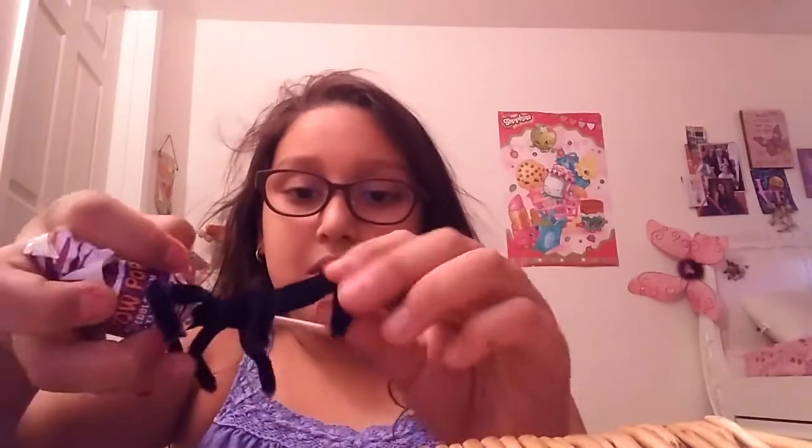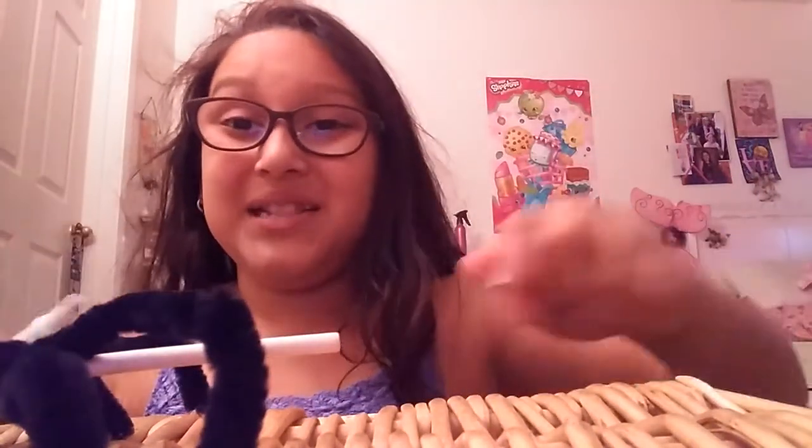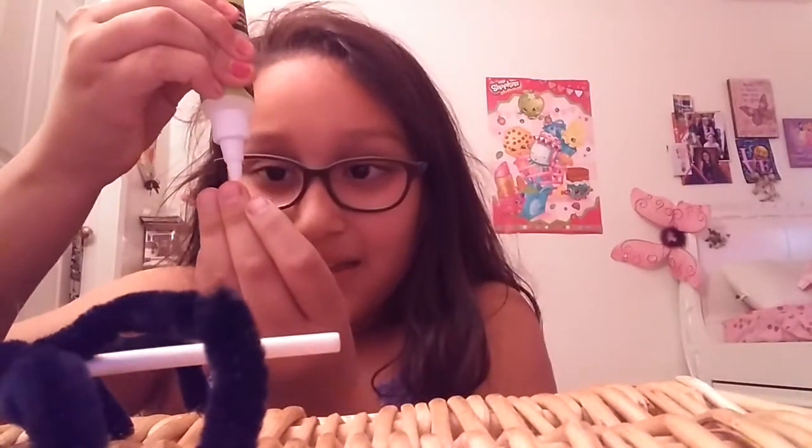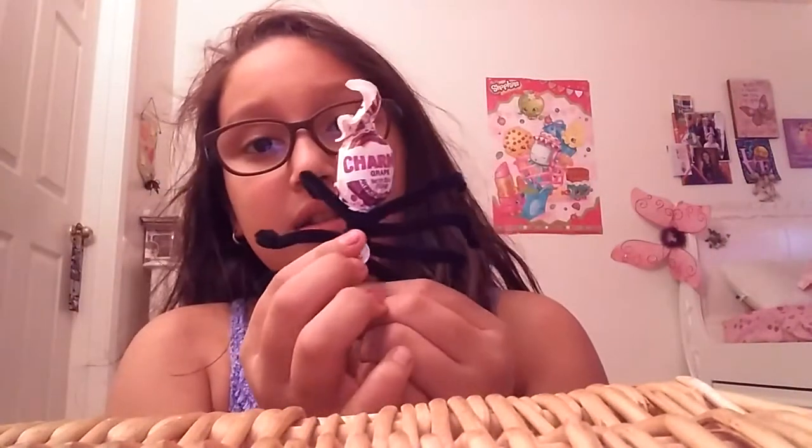So my spider is done, but I just need to add a googly eye and make sure all these are bent and spread out. And then you're going to be grabbing a googly eye — I'm going to use this tiny purple one. Looks pretty spooky, doesn't it? And then you're going to put a little drop of glue and stick it on the spider.